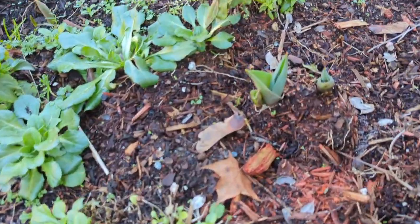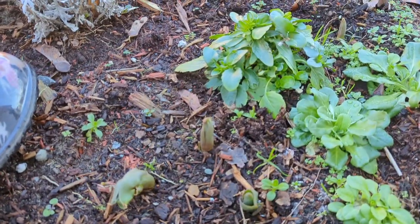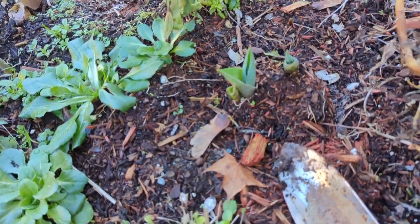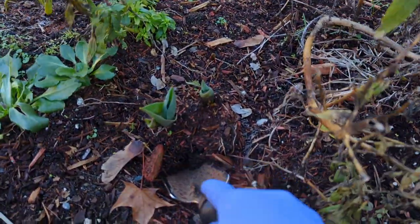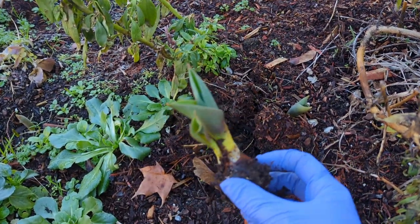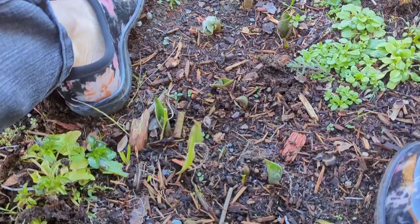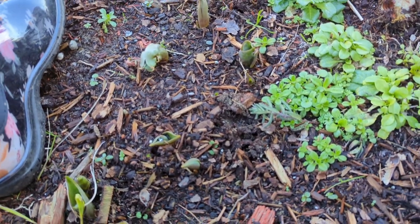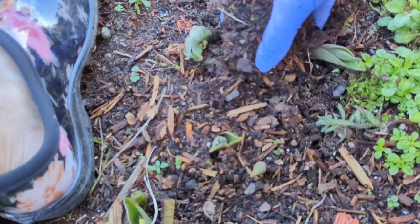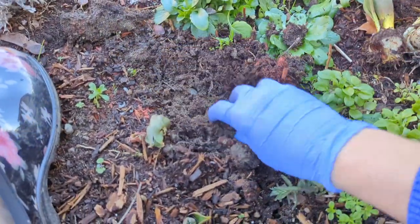We've got an assortment of bulbs here — there are tulips and other bulbs. The tulips I planted last fall and I expect them to be purple and white, so we're gonna add some of those to the container. Just got a little shovel here to dig. You can see they've started sprouting. There's a nice bulb there. I think we want at least three, maybe more, so we're gonna keep on digging. That should be a sufficient quantity of bulbs — I think we're gonna end up with four.